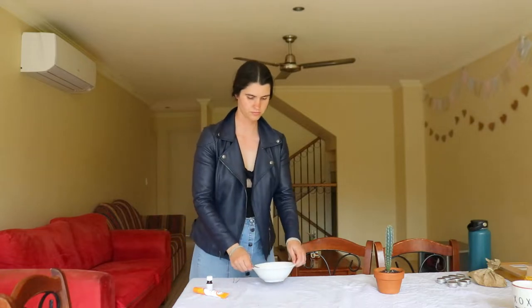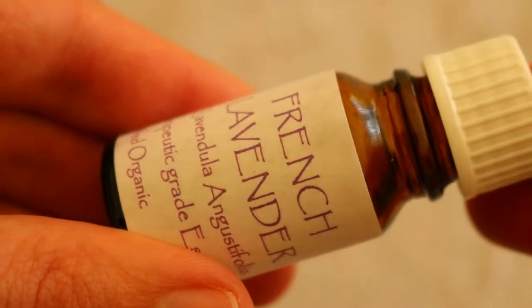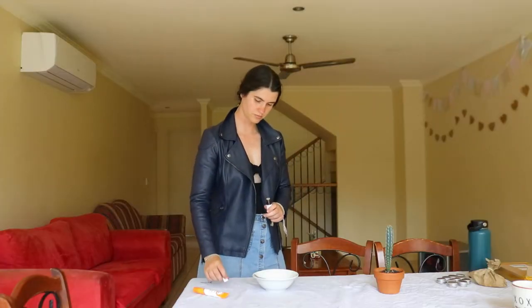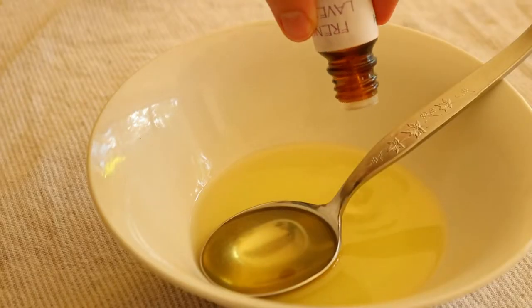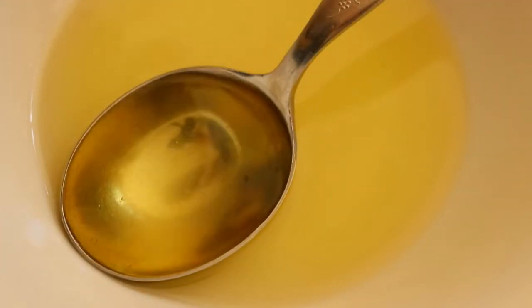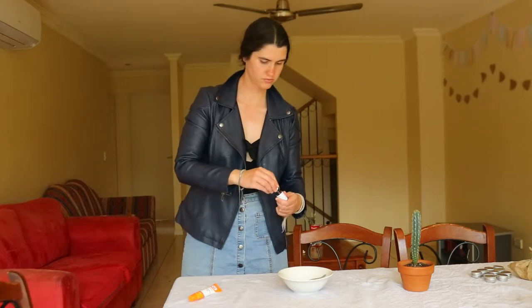I don't recommend using soy wax, as it's very challenging to find a completely clean soy wax made from 100% organic soy — they often add chemicals like paraffin, or it comes from GMO soy. I found candelila wax to be a great vegan alternative to beeswax and it works just as well. If you want to make a healing lip balm, add in two teaspoons of calendula-infused oil instead of coconut oil to enhance the balm's healing properties.